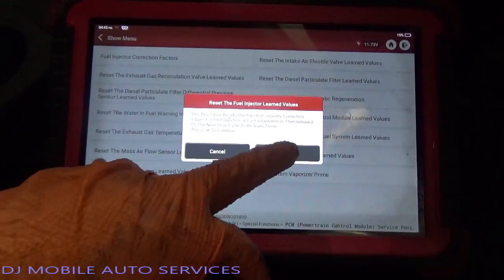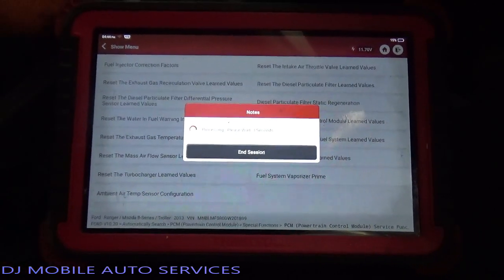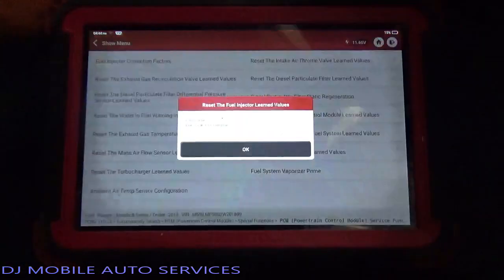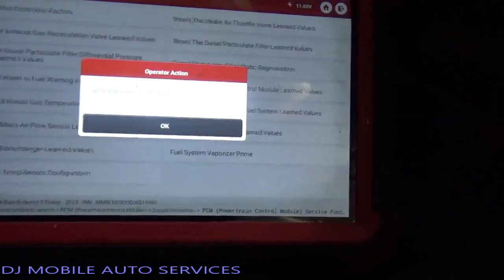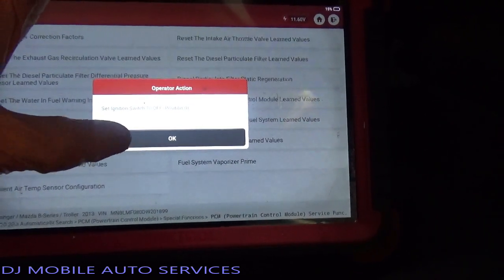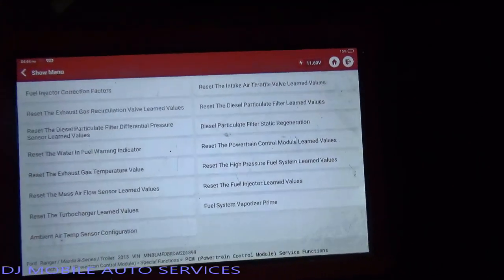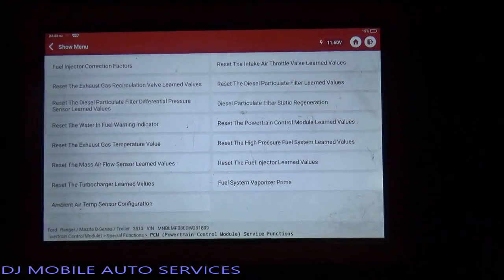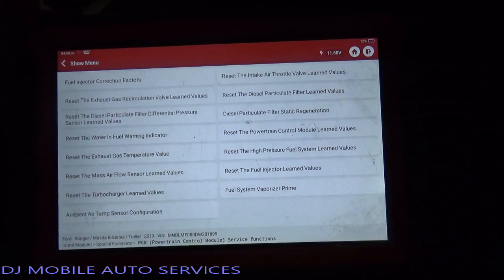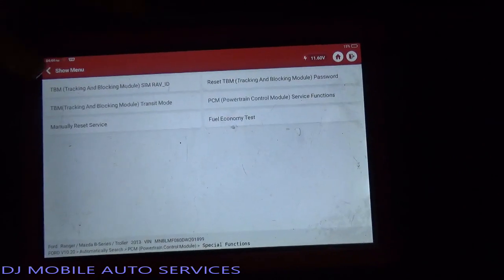You basically just follow what is instructed by the scan tool and that's it - complete. Switch it off, say okay, switch it back on. I reset the fuel injector trim values, so basically what was stored before in the memory is cleared - I got rid of that. I don't think there's anything else I touched, so let's come out of here and read fault codes.